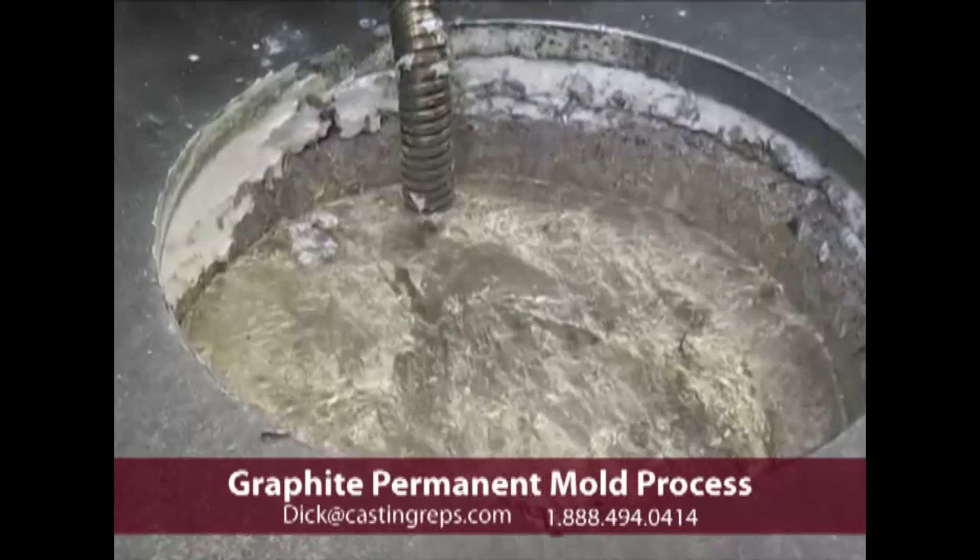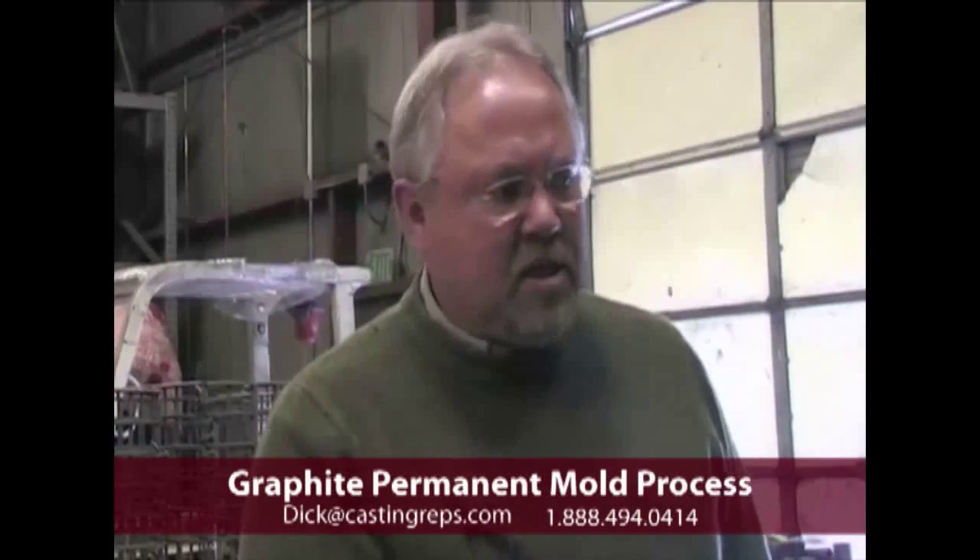Basically what happens now is we're going to melt in these gas-melting furnaces. The fellows are then going to take this metal out on an hourly basis and fill the low-pressure furnaces that we've developed.